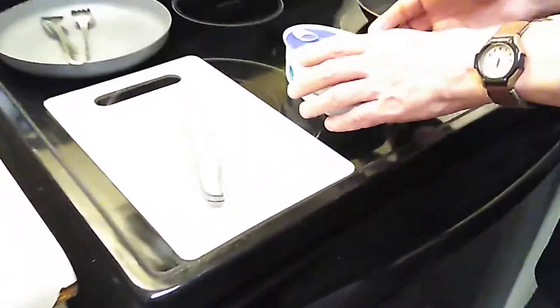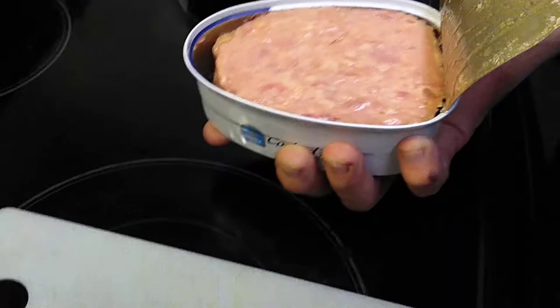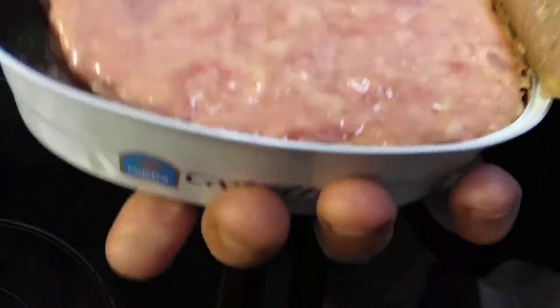Here we go — opening it up on camera. It looks a lot like Spam, and it smells a little reminiscent of Spam, maybe also Treet. You're going to get that scent with just about any canned ham.